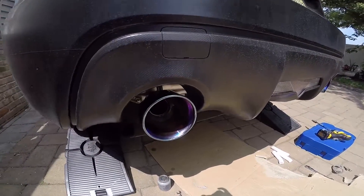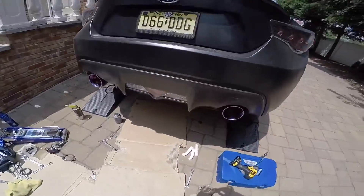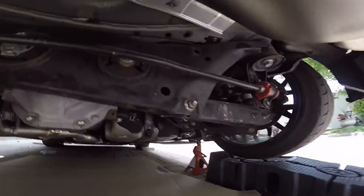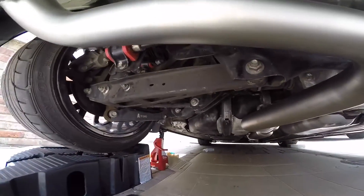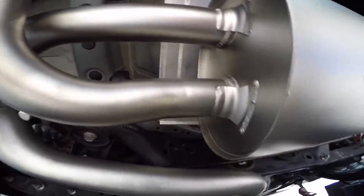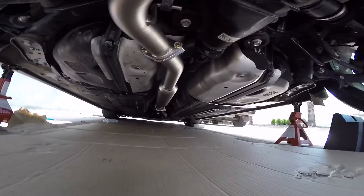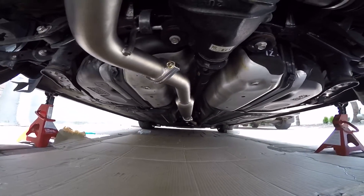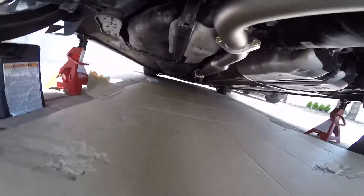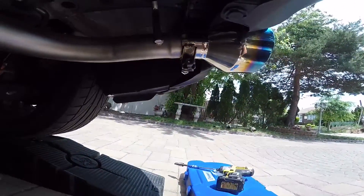The tips look amazing. Now showing from underneath the car — everything looks really, really good. The clearances are perfect all the way back. Now to tighten up these tips and fire this baby up.